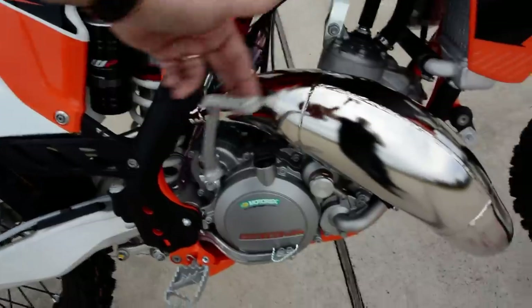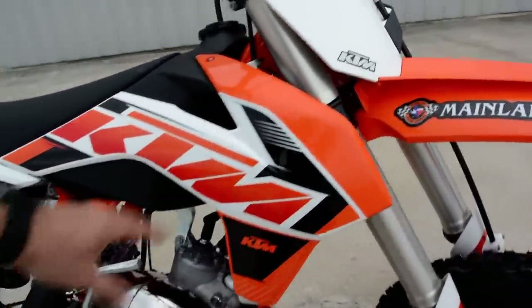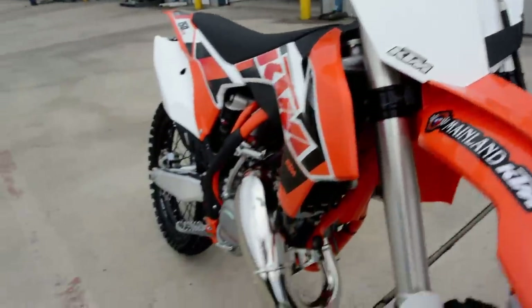This bike is kickstart. Of course it's a two-stroke, so you've got to pre-mix your oil and gas. It is liquid-cooled, so you've got radiators here on the front.